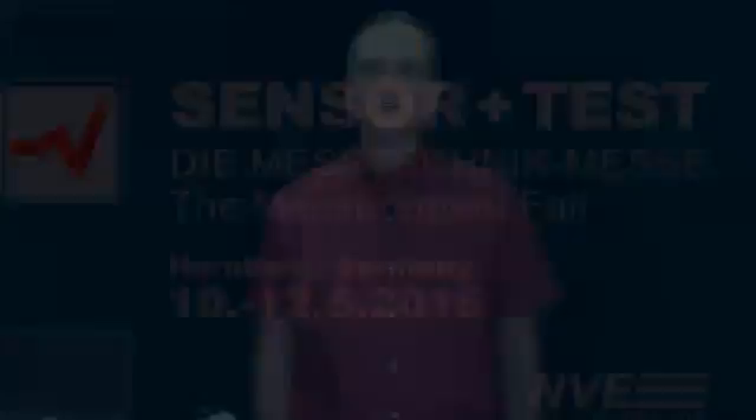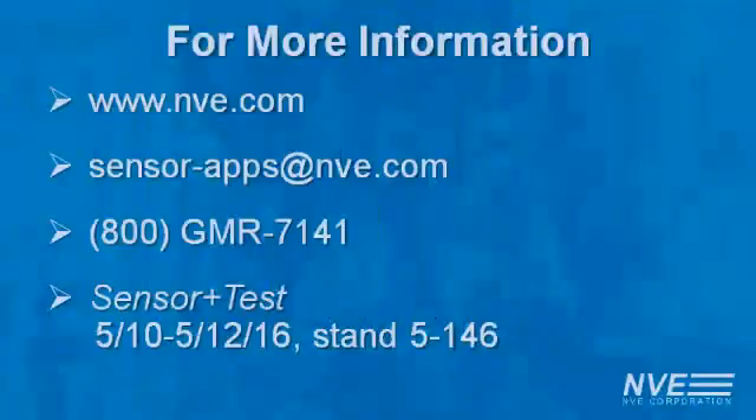So to sum up, NVE magnetic sensors have high sensitivity and low hysteresis over a wide magnetic range. They're also fast and operate over a wide temperature range. Click, email, or call us for more information, or visit us at the Sensor Test Fair.